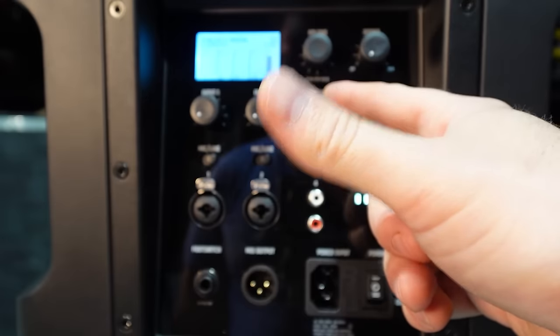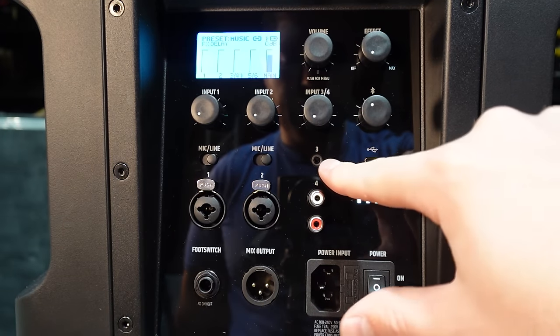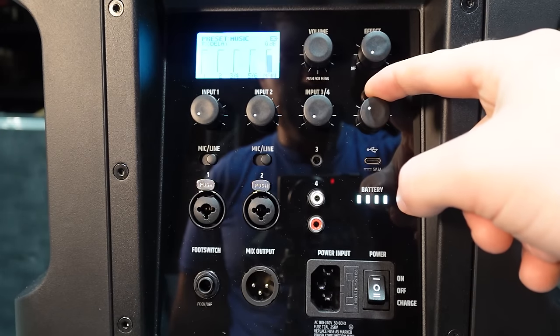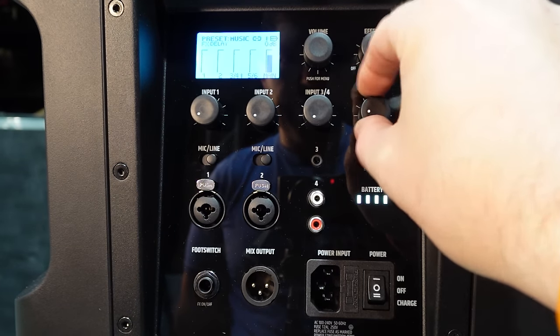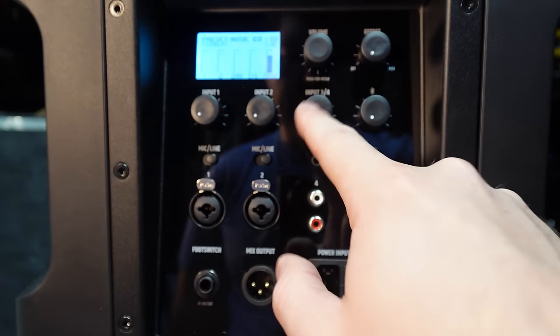Input three and four cover your music aux availability. You can do an aux 3.5mm headphone jack, RCA inputs, or pair Bluetooth to it, and you have a separate volume knob for Bluetooth independent of the three/four knob.